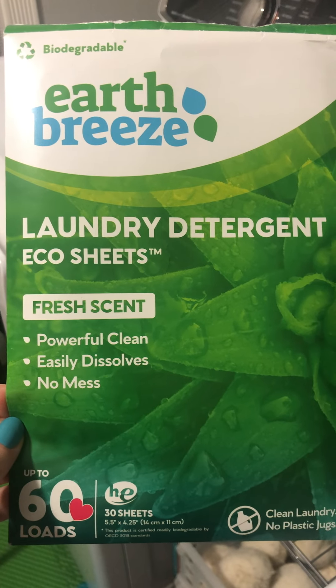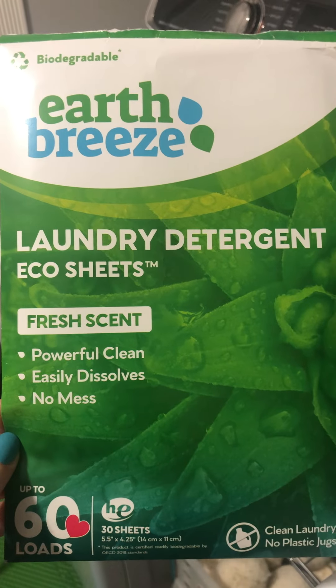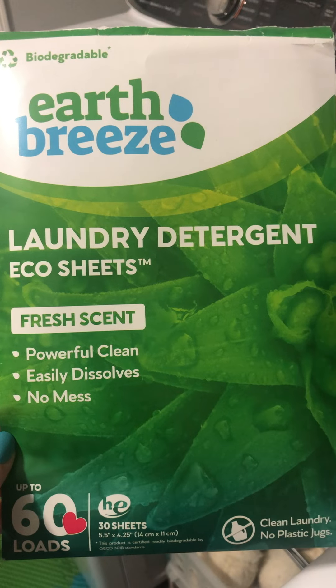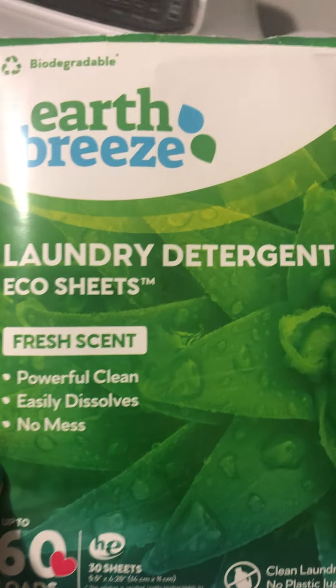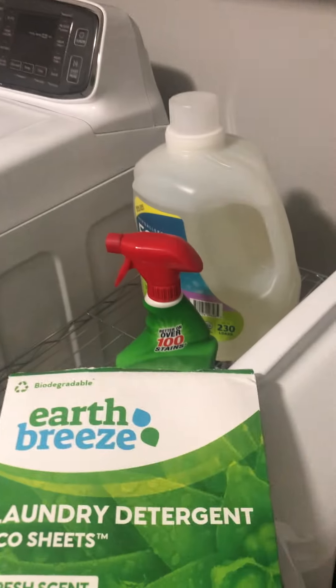This is a review of the Earth Breeze laundry detergent eco sheets. Most people out there are probably using the old style liquid detergent or powder detergent, which tends to get everywhere if you drop it. These are simply a sheet — look how tiny and thin that is. The whole package